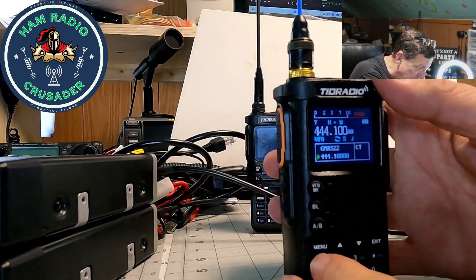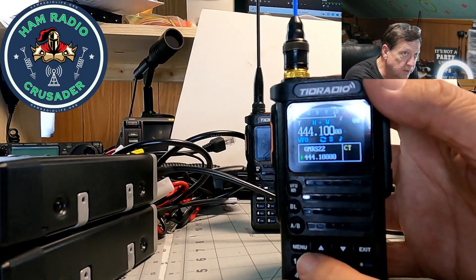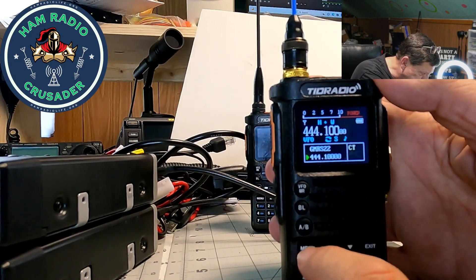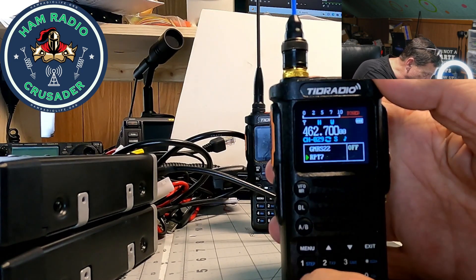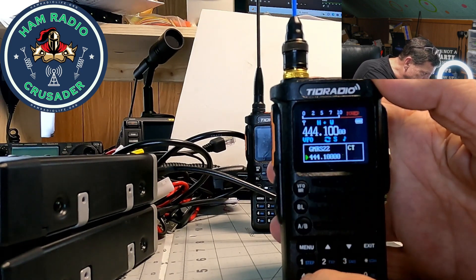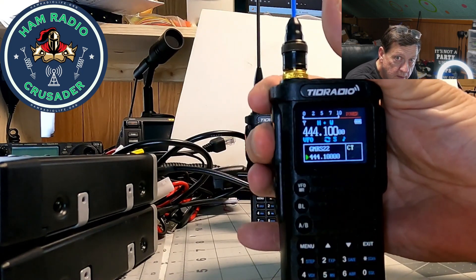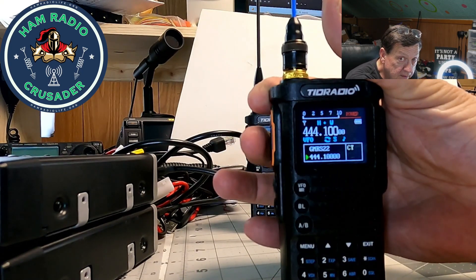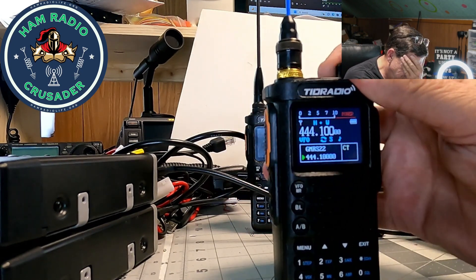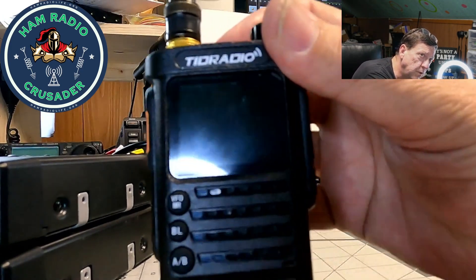So what's new? I don't know. I hope I didn't just come to a place of no return. But when they send you enough of these things, you can experiment a little. Let's go to the VFO — 444.100 is in the VFO, and I can't transmit. So I'm going to try something that I know works on the older version of firmware — don't know if it's going to work on this one.